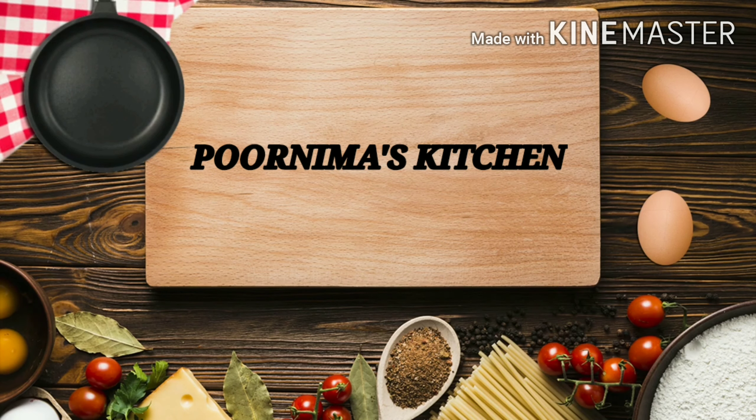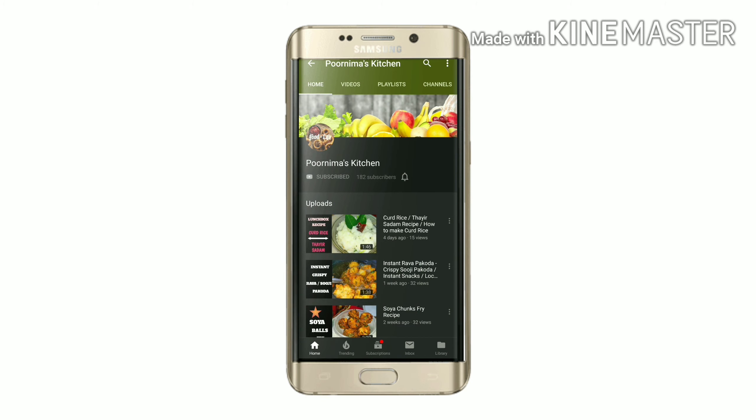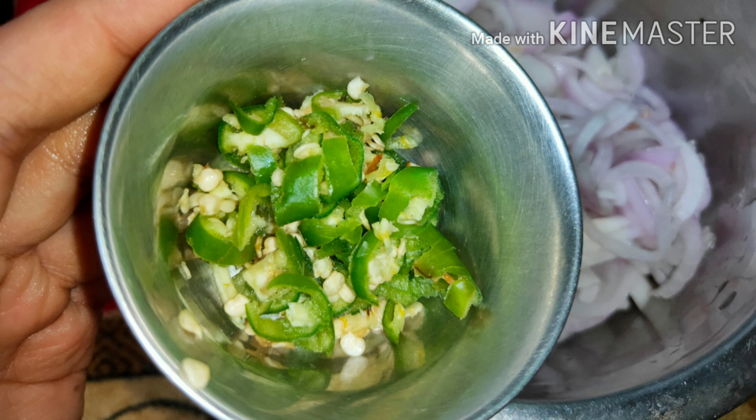Hello guys, welcome to my kitchen. Today we are going to make onion pakoda or onion bhajiya. Before getting into the video, do hit the subscribe button and bell icon to get the latest updates and notifications. Let's get started — we take about three big onions and chop them into long pieces.